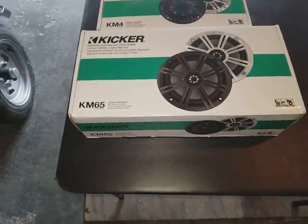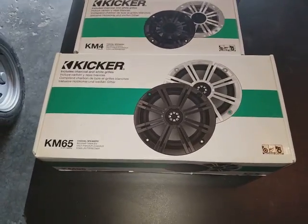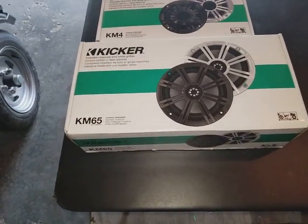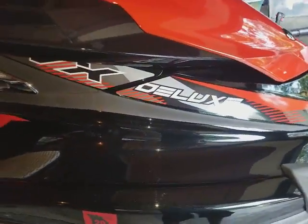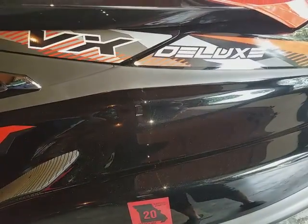All right YouTube. I am about to take you through this install that I just did on my WaveRunner. I got a Yamaha VX Deluxe — you can see it right there — Yamaha VX Deluxe 2017.